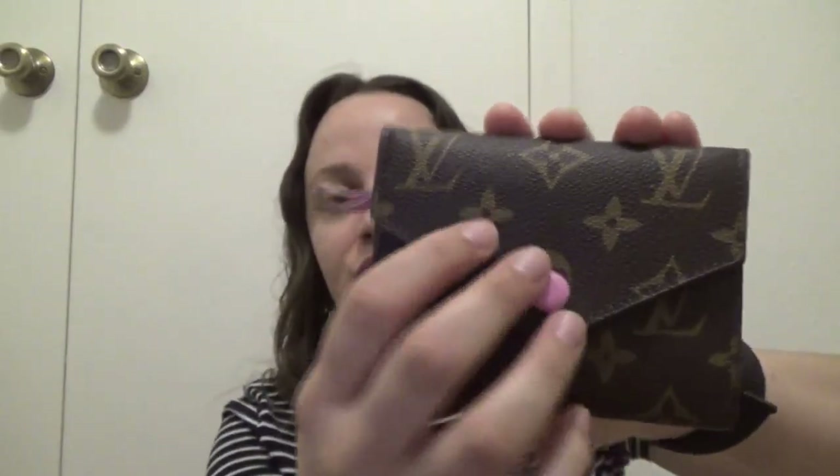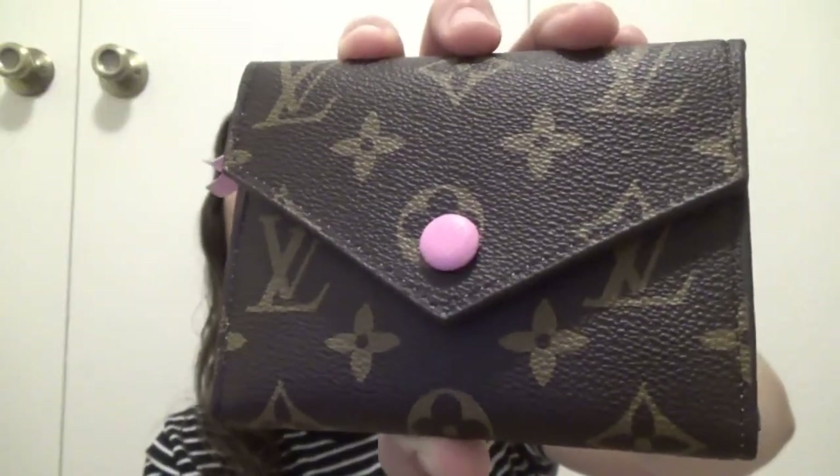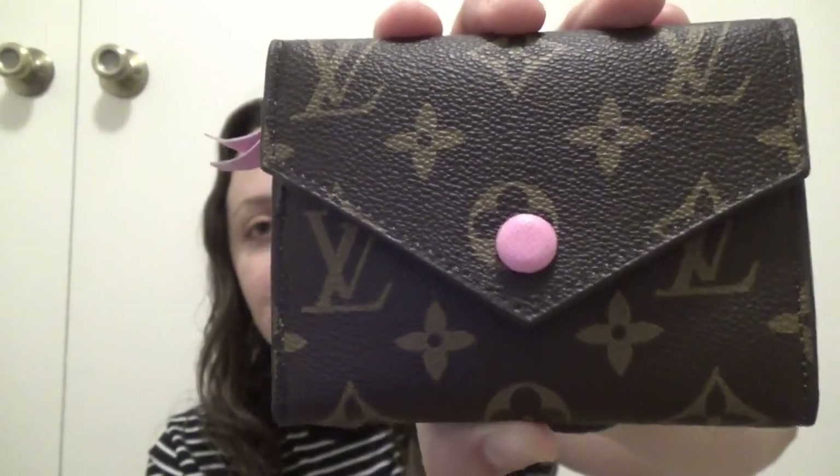The wallet does come in different colors — the interior and the button in the front come in different colors. I did get it in pink. I did think it was going to be more of a rosier pink, so this is a little bit darker than I expected. The canvas feels really good — very good quality, the stitching is on point, it looks really really nice.